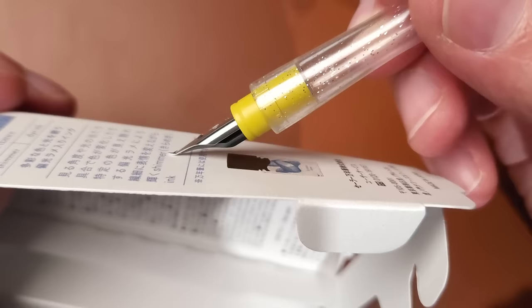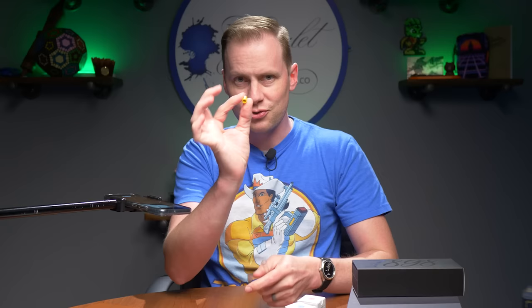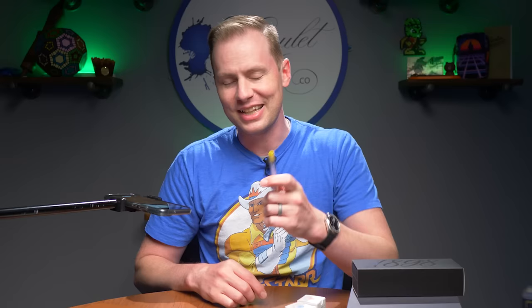You'll see the Sailor anchor, and the nib is bent — but it's supposed to be, because it's a fude nib, meaning you write with the flat part facing the paper for a very wide stroke. It's great for showing off ink. It's also easy to clean: pop off the front, take the nib and housing unit, use a bulb syringe or run it under the sink. It's durable — you can drop it and it'll be fine, unlike a glass pen.